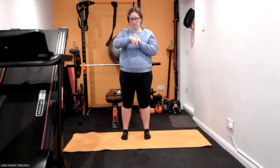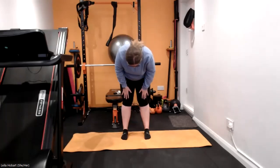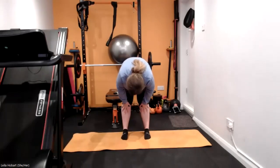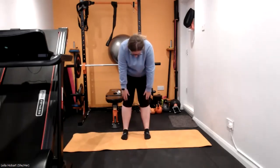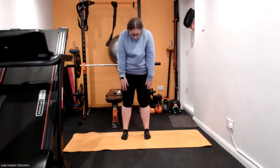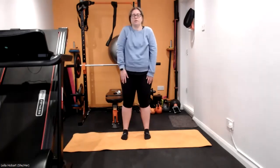Hold it there, do that one more time. Let's go, down you go, nice and gently. Slowly bend those knees and roll up nice and gently. When you get to the top, don't forget to roll those shoulders up and back around. Good job.